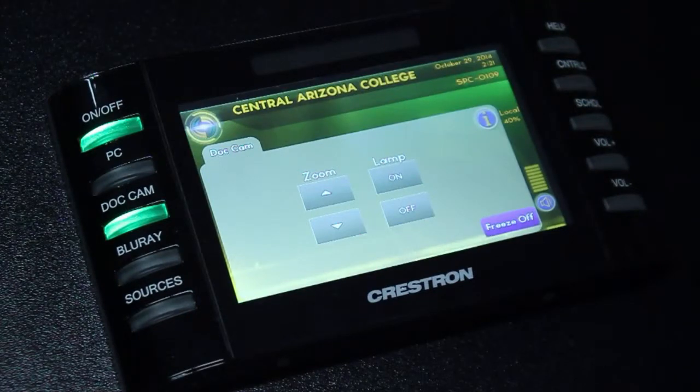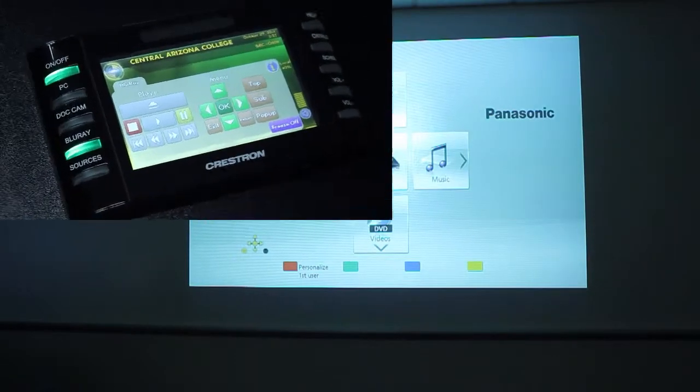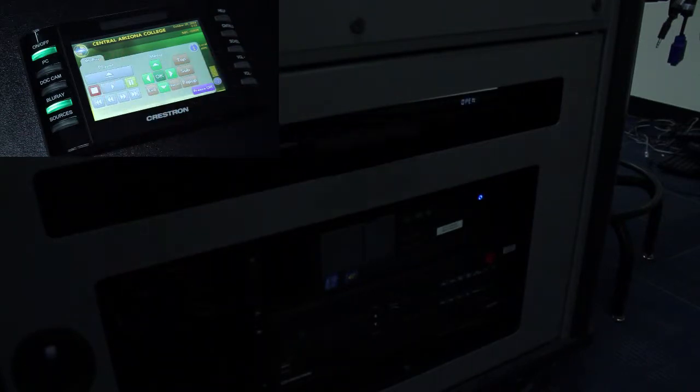We can also view a Blu-ray or DVD on the projector by pressing the Blu-ray button. When this page opens, there are several buttons available for us to use. On the left-hand side we have buttons that control the player. For instance, if I wanted to open the tray, I could press the eject button and simply insert my disc. To make the tray retract, I press the eject button again.